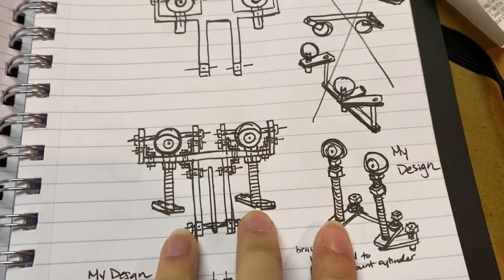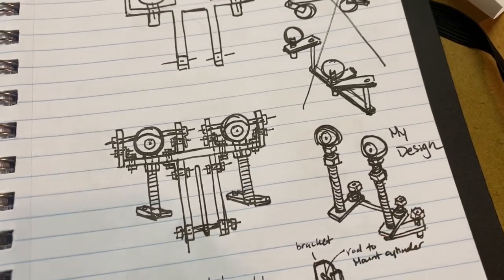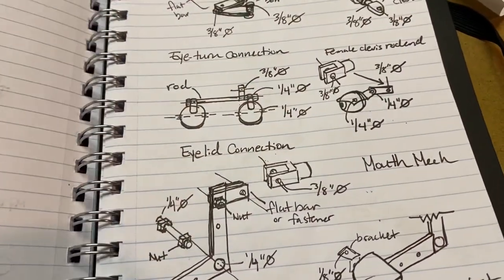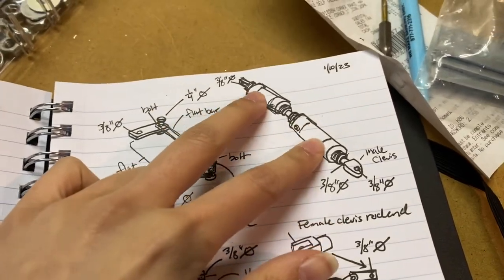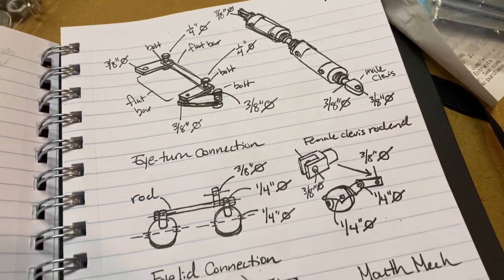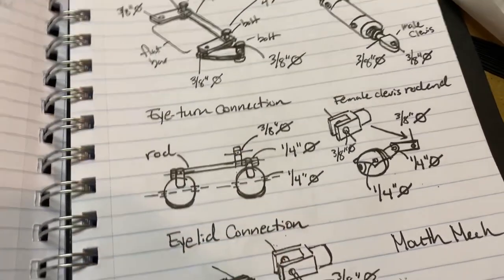I figured I could eliminate another step down by just having the eye rods being incredibly long and then having this piece below, so we'll see how it works. It should work the same way. Here's an isometric drawing — here are the two cylinders that need to go back to back. I'm going to wait on the cylinders until the whole frame is done so I'm not spending all my money.